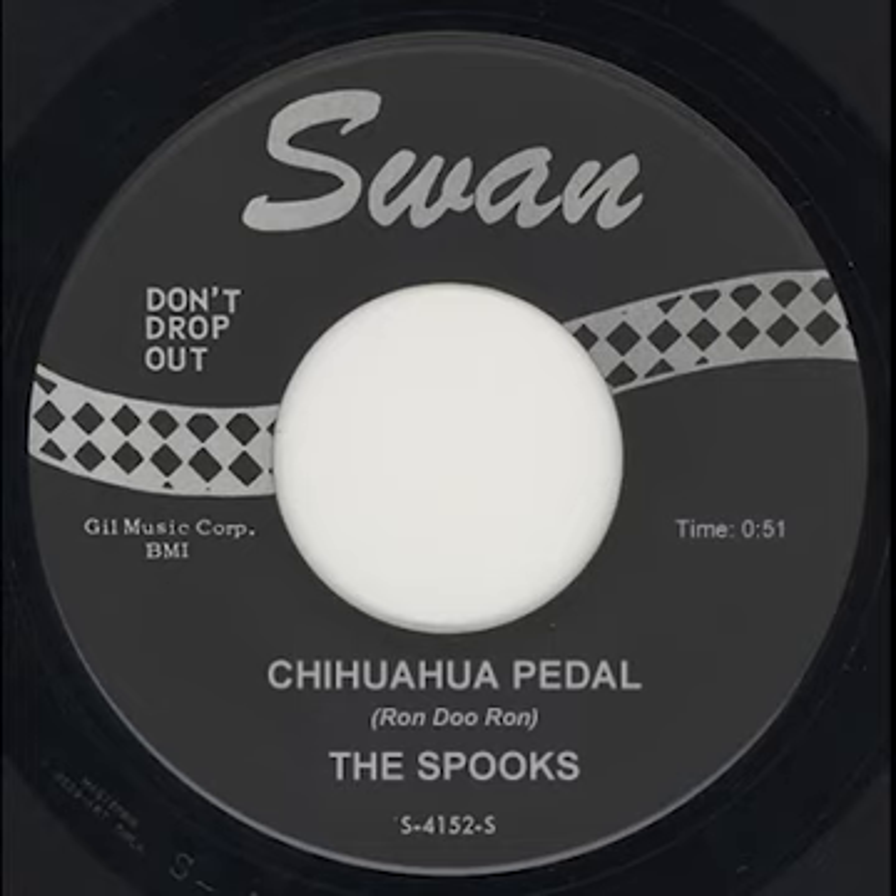Now it's time for the Spooks to present the exciting new sound of the Ram Duran Chihuahua pedal. Let the Spooks demonstrate the difference. First with just an ordinary wah pedal.